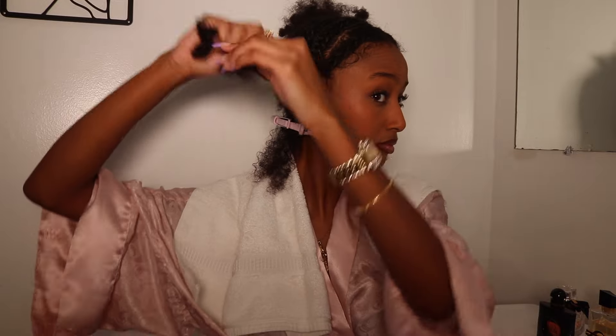Instead of doing traditional straight backs, I'm doing it at an angle, as you can see. I love leaving a little leave-out at the back as well — I hate that little gap back there, so the leave-out covers it. I like doing at least 10 braids, so that's what I have going on here. They're kind of big but they still worked, and that's all that matters. The hair is curly so the volume will make up for it anyway. Braiding this way is a little bit harder with acrylic nails, but I did my best.